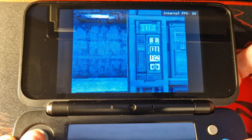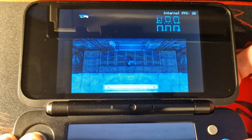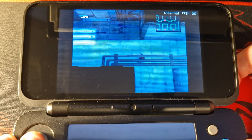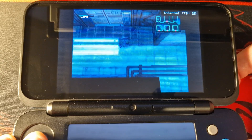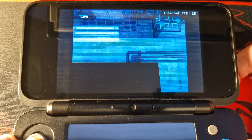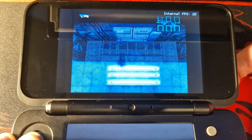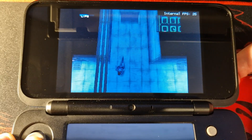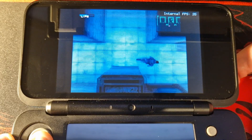The Nintendo 3DS is a homebrew beast, but did you know it can also emulate PlayStation 1 games at full speed? Here we have my new 2DS XL running Final Fantasy 7 and Metal Gear Solid almost flawlessly. There are a couple of frames dropped here and there.